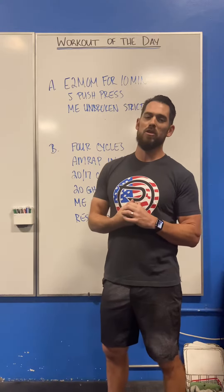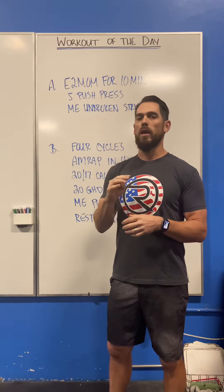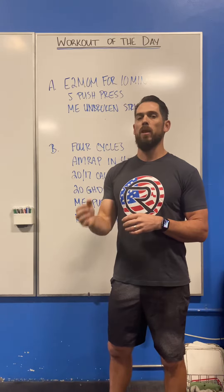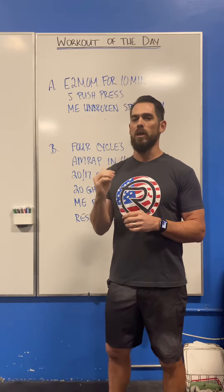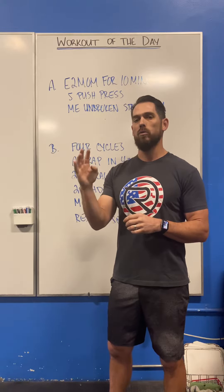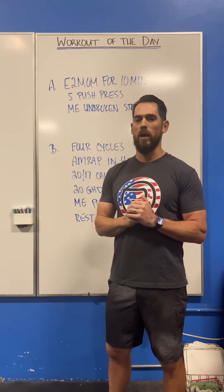Moving on to the conditioning piece, we have a cycle workout with four cycles. Each cycle is four minutes long — it's an AMRAP of four minutes — and then we get a 90-second rest after each AMRAP. So it goes four minutes of work, 90 seconds of rest, four minutes of work, 90 seconds of rest, and you do that two more times to complete all four cycles.